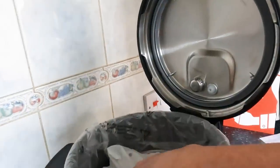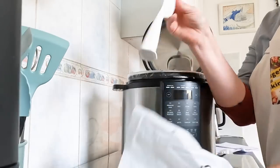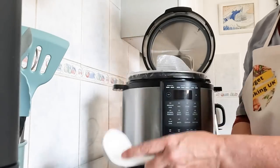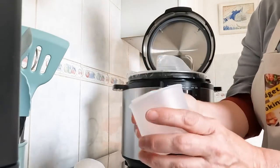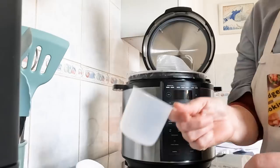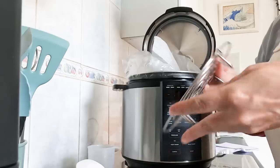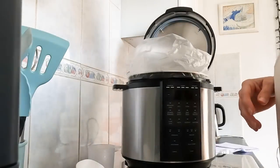It comes with accessories, which is great. There's a paddle - really handy, possibly for rice - and a spoon, both dishwasher friendly. There's also a measuring cup, very useful for cup measurements, and a steamer rack, which is very useful as well.